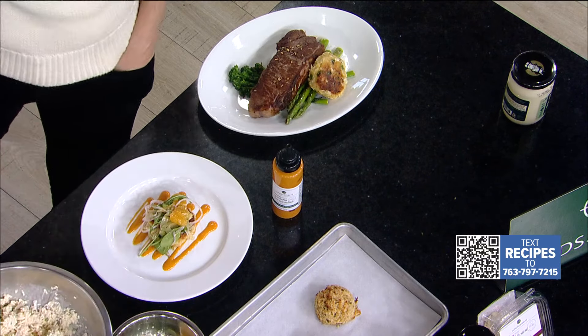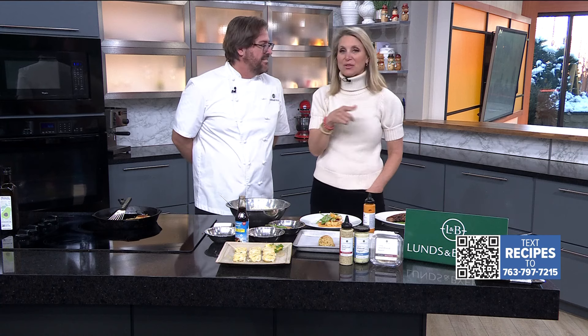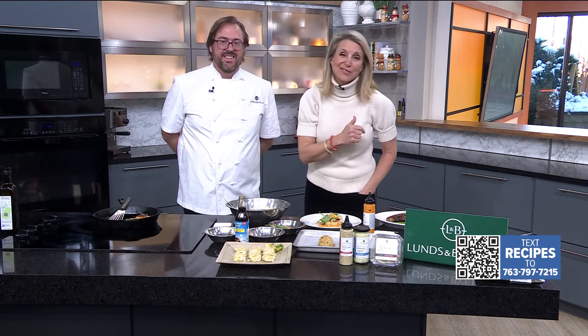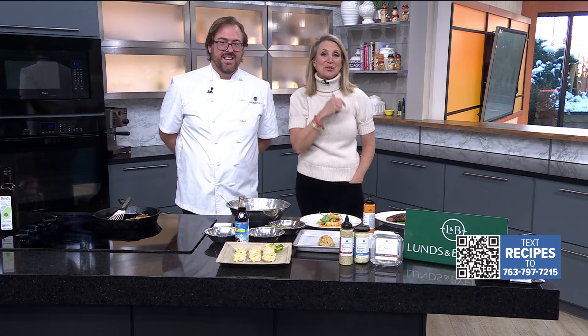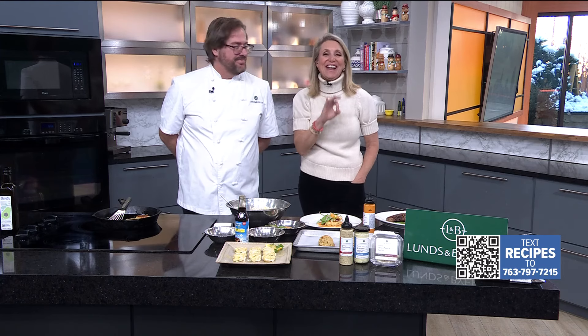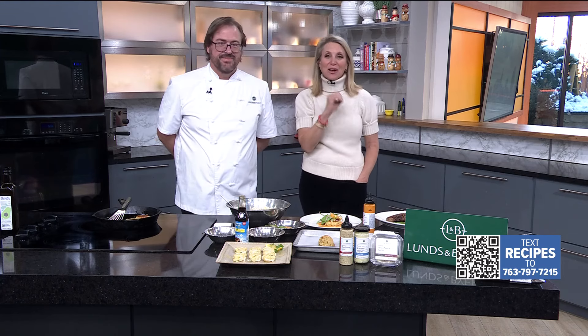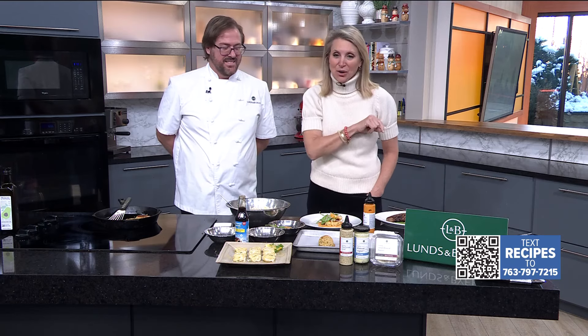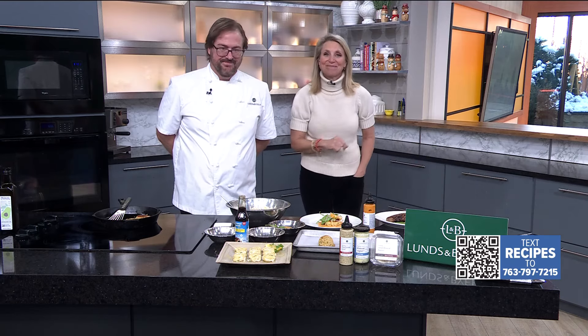We want to let people know how they can get this recipe — thanks for sharing with us. At Lunds and Byerly's they have all this stuff, and of course you can just buy it if you don't want to make it. You can go to kare11.com, or text the word RECIPE to 763-797-7215, or use the QR code on the bottom. We'll be right back.